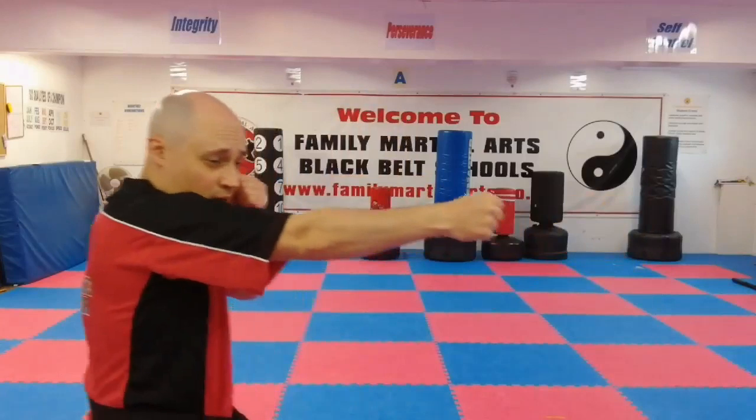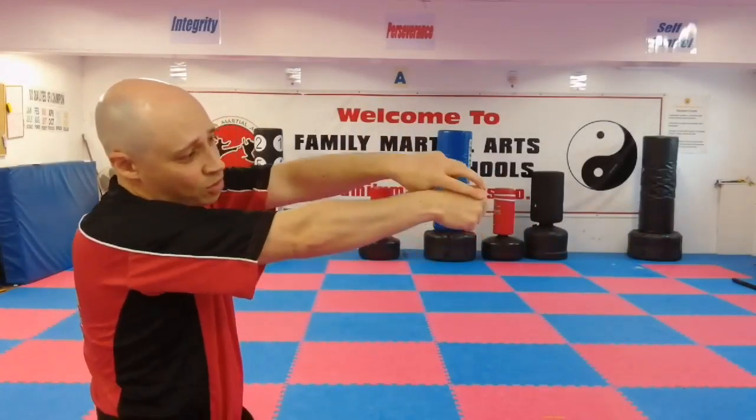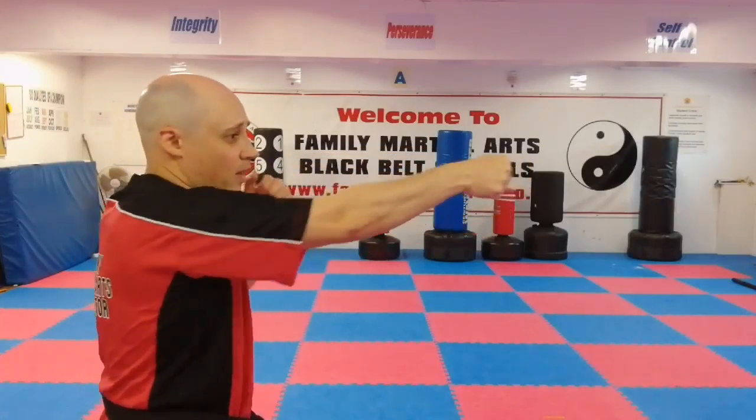So, I send it forwards and as I'm doing it, I'm trying to push it forwards just a little bit. As it's going in, these two knuckles are in alignment with my arm and radial bone, and it makes my wrist a little bit stronger.